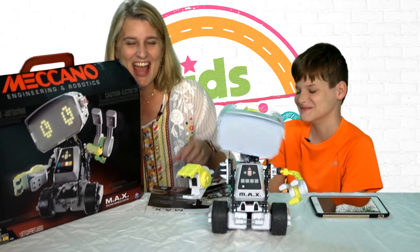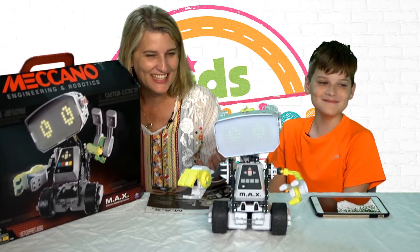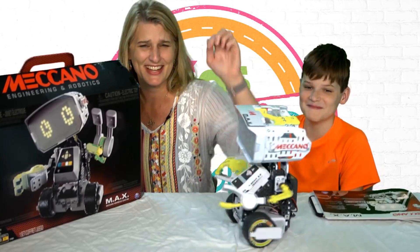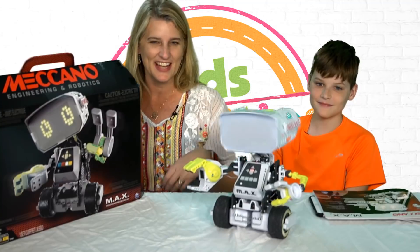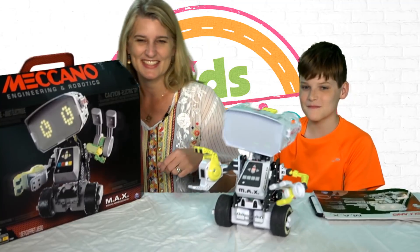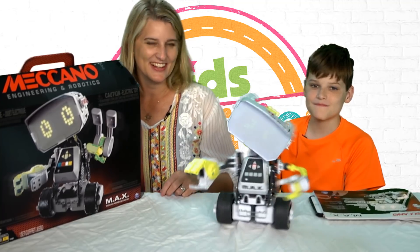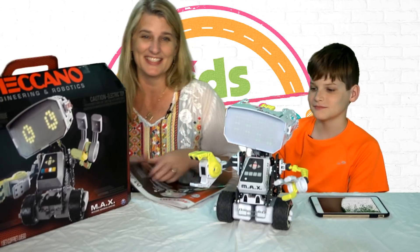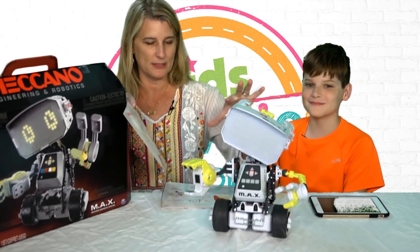He's a dancing machine! Let's do a dance party. He wants to do a dance party. You can see that he keeps the rhythm on the LED screen and then he'll dance. That's Max's favorite thing to do. But we should talk a little bit about how he got to this point.